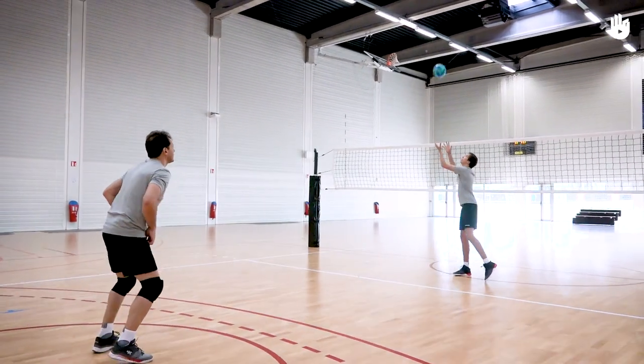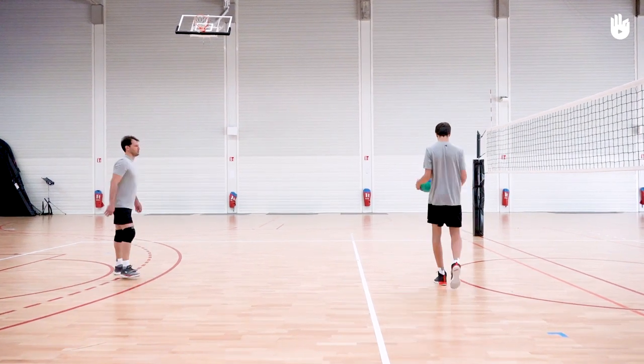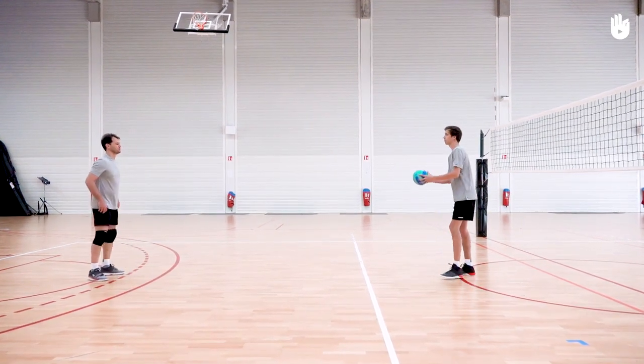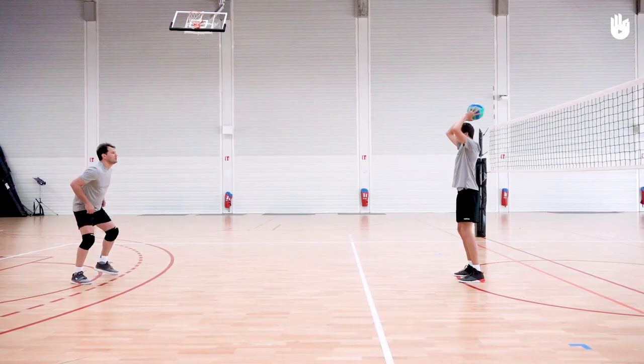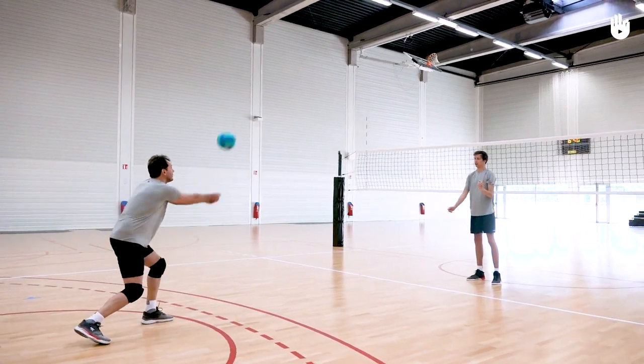Firstly, returning the ball with a bump pass. Stand between the baseline and the 3m line. If you have a partner, he or she stands in front of the net, facing you on the same side of the court. Your partner takes the ball and throws you a two-handed overhead pass towards the ground.